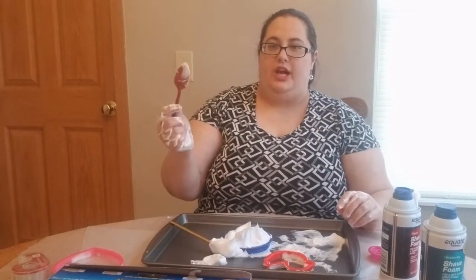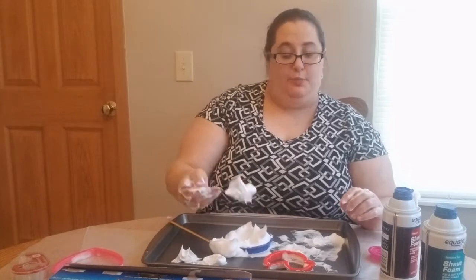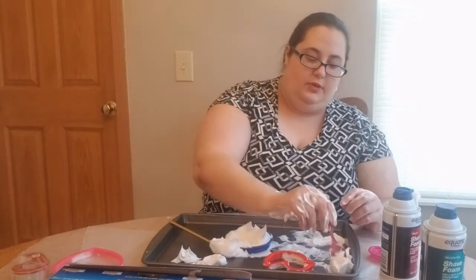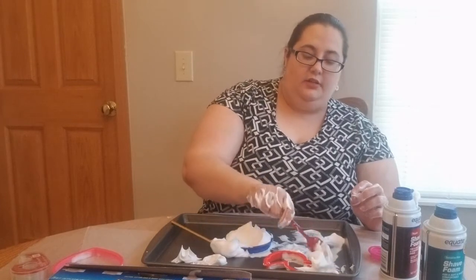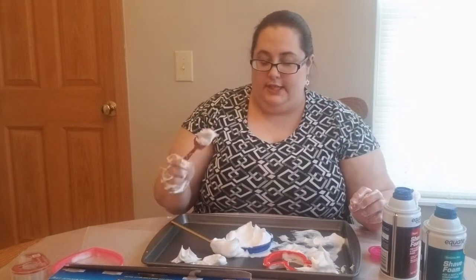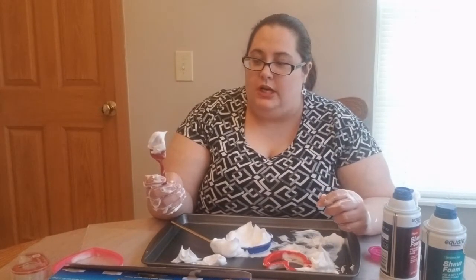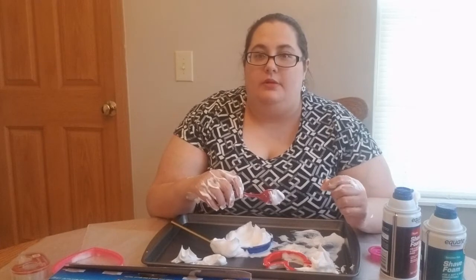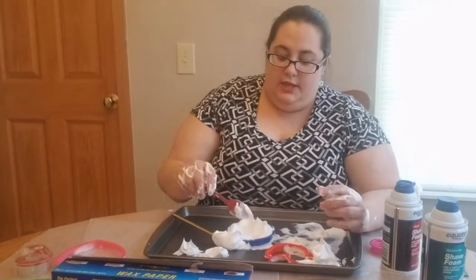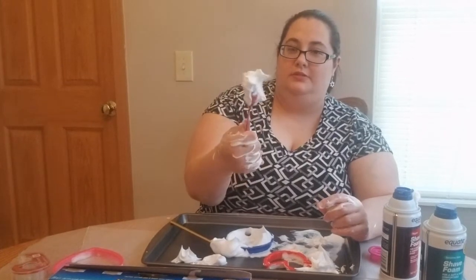You can ask them which things scoop — if they have cookie cutters, a fork, and a straw, which item would you scoop with? That's right, the spoon. Let them practice scooping all of the shaving cream from one side to the other. That not only works those brain skills for problem solving, but it builds vocabulary, which is very important when children start to read.